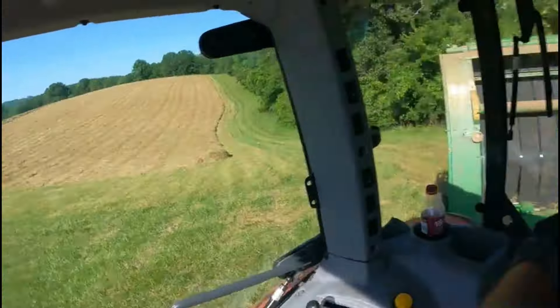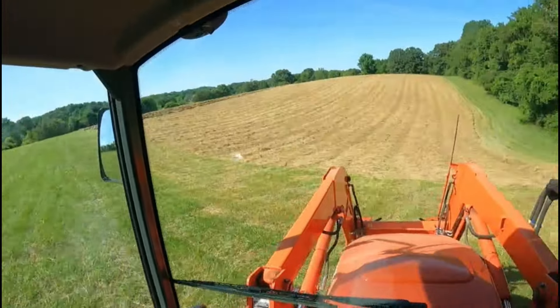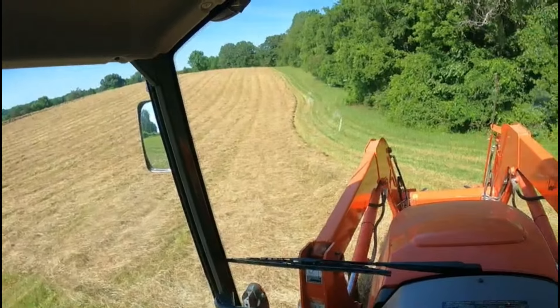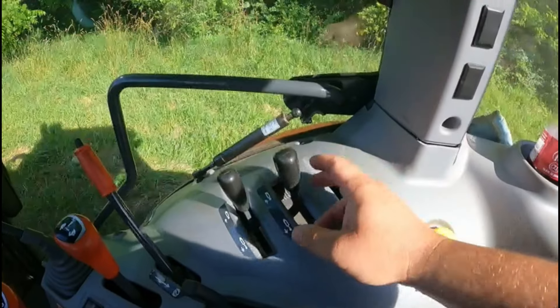If you didn't notice, only half of this field is raked. What happened is this field got really tall and thick, and over the last few weeks the rain and wind actually started to lay it down and it began to turn brown and die. Dad said we just had to cut it even if it gets wet, so we cut it last week, it dried for two days, then it rained. So now this hay has to sit outside, but we're going to bale half of it this evening and come back for the rest tomorrow.